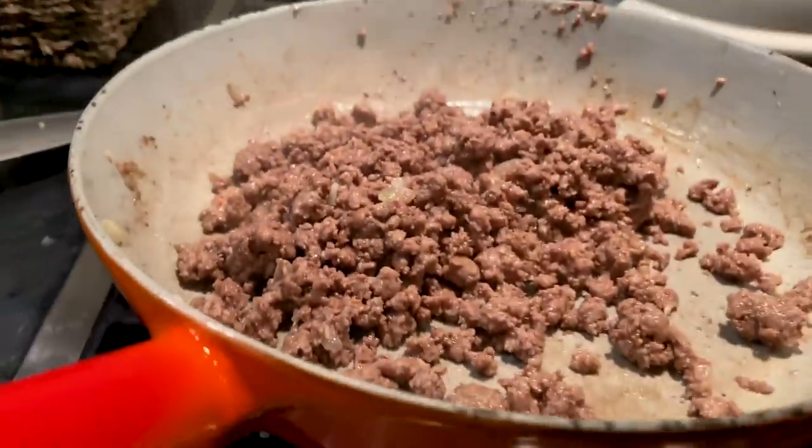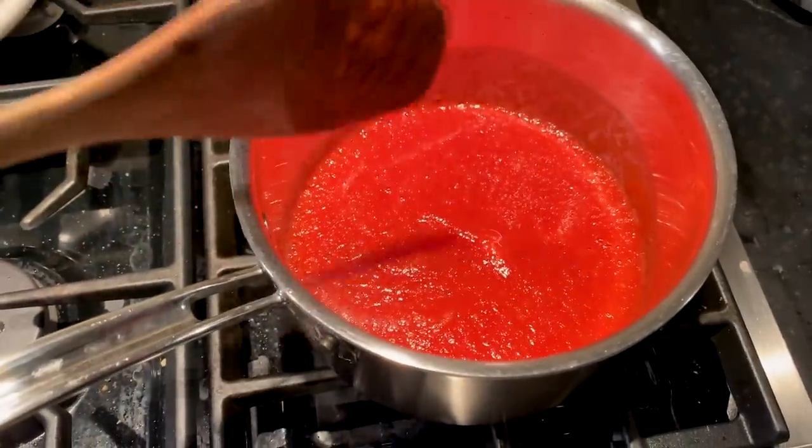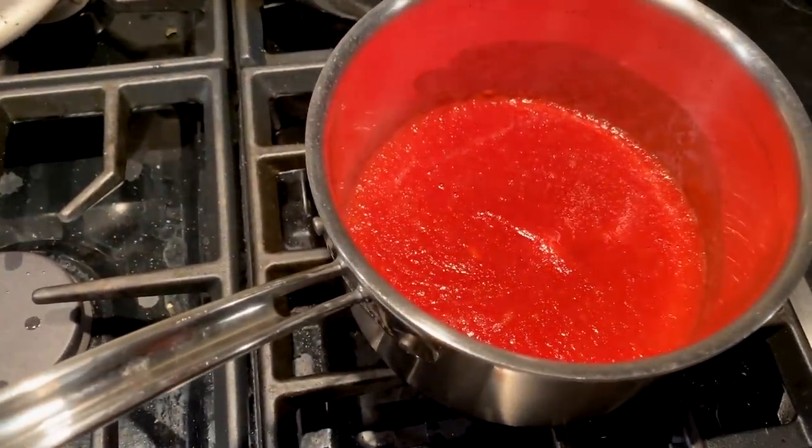We're just gonna let that sit until the sauce has reduced a little bit and thickened up. Then we just add it to the sauce and our bolognese is done.